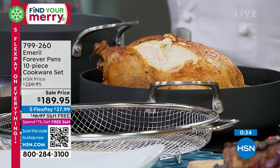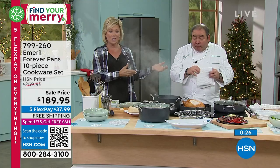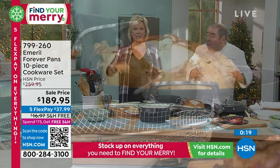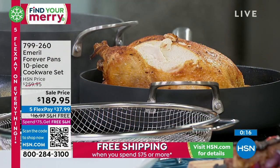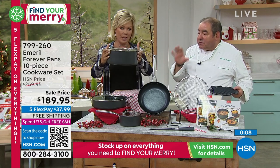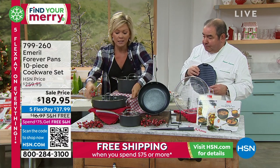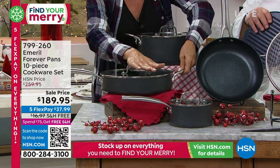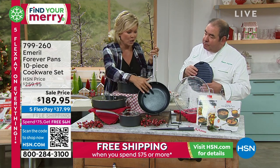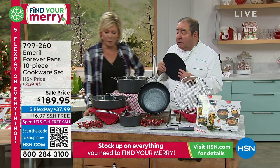We've got two minutes left in this hour — the celebration has gone way too quickly. Chef Emeril Lagasse is not only back at HSN, he is back live in the studios for the first time. This is 10 pieces, and not little tchotchke pieces — every one is a workhorse. Five and a half quart stock pot with the lid, 11 inch fry pan with double helper handle with the lid, two inches deep — almost a deep fryer — one and a half quart sauce pan with the lid, and the 10 inch fry. Here's your crisper, here's your grill pan, and there's your knife. And there's your recipes.